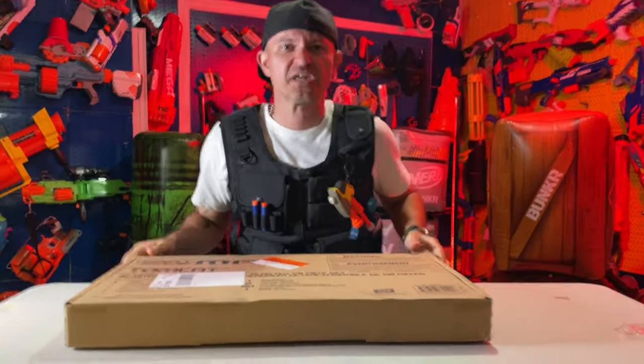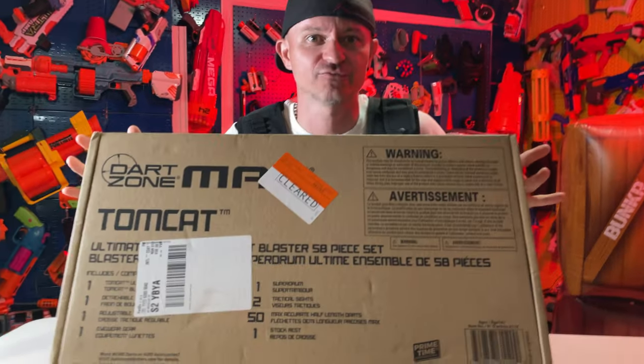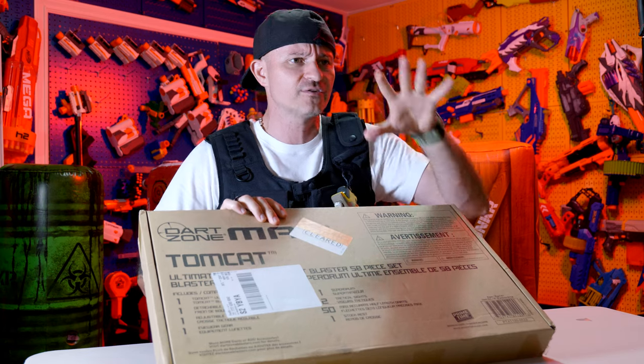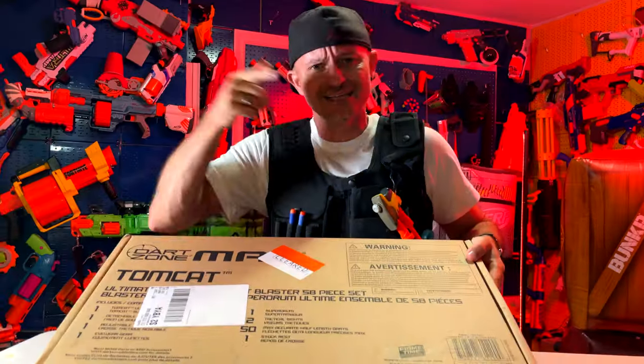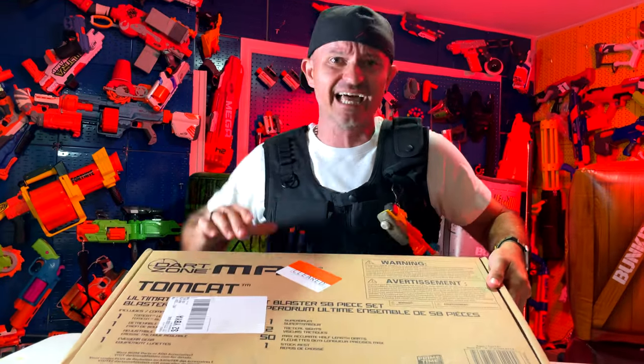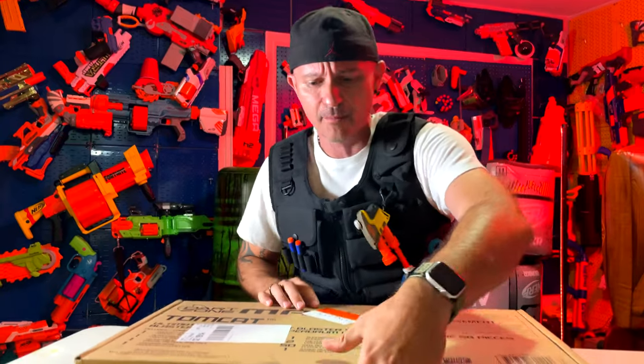Welcome everybody to another epic, insane, exciting Dart Zone Tomcat review! If you guys don't have your notifications set for my live streams and videos, set them right now. Make sure you subscribe, click like right now, and let's get into this review. I really want to see this blaster in person, so it's about to go down.